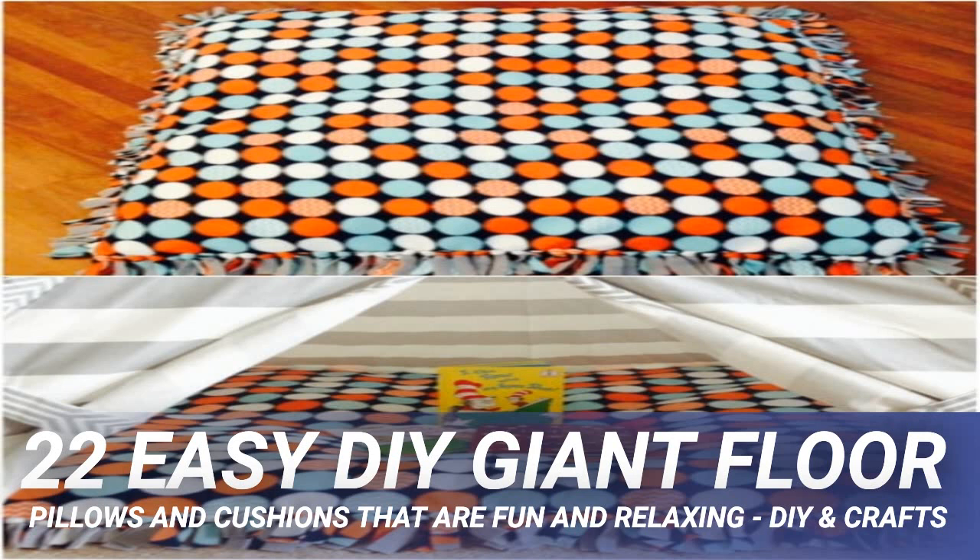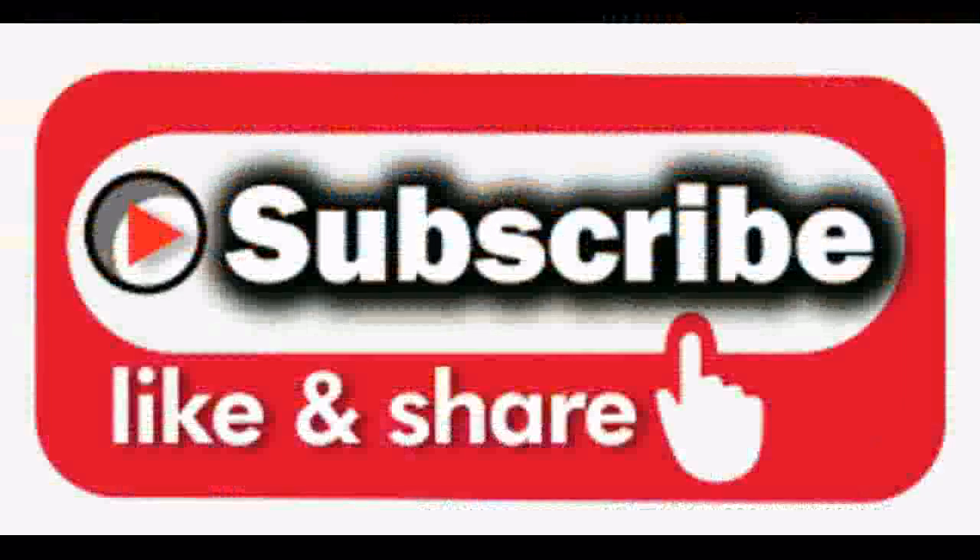These extra large DIY floor cushions are super easy to make and you can knock one out in about an hour or so. These things are huge — you can use them for pet beds, footstools, seating, or even napping mats for your little ones. You just need a couple of yards of fabric for each cushion, plus some matching or contrasting fabric to make the sides, and you can do them in circles or squares.